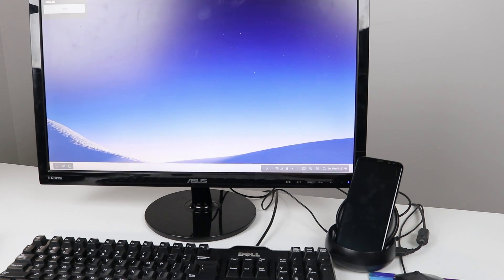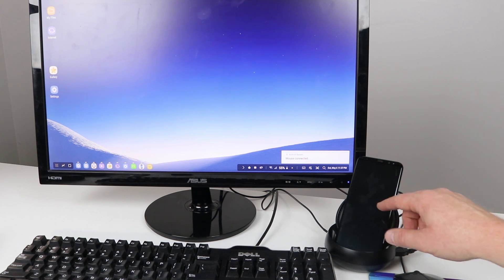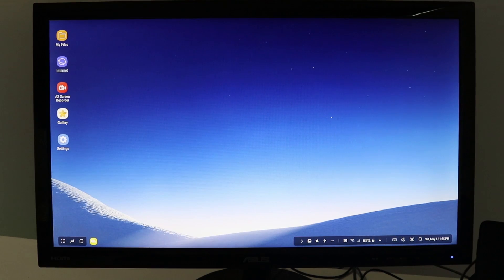It just takes a second to switch over. The first time you do this you will see a pop-up on the phone that says start DeX or use screen mirroring. When you start DeX, this is what your monitor will now look like — here is my DeX desktop, which is essentially the home screen of my phone.